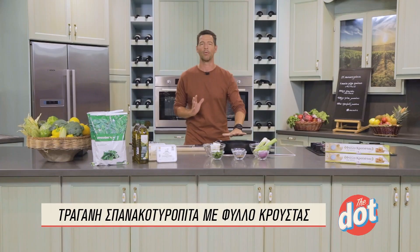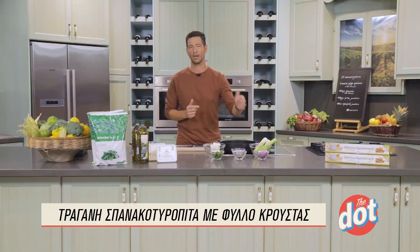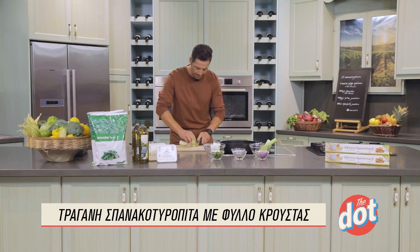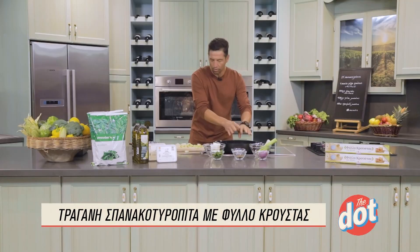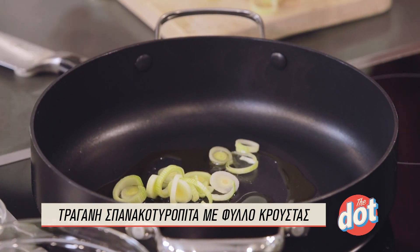Όσο να ζεστάνει το λάδι μας, δεν δυναμώνουμε πολύ τη φωτιά. Θα ξεκινήσουμε να κόβουμε πράσο και ξερό κρεμμύδι, που θα δώσει περισσότερη γεύση και ένταση στη γέμιση. Τα κόβουμε σε σχετικά λεπτές ροδέλες και στη συνέχεια ρίχνουμε μέσα στο σκεύος. Το έχω ανάψει σε χαμηλή φωτιά — μόλις κόψω και τα υπόλοιπα θα το δυναμώσουμε λίγο.